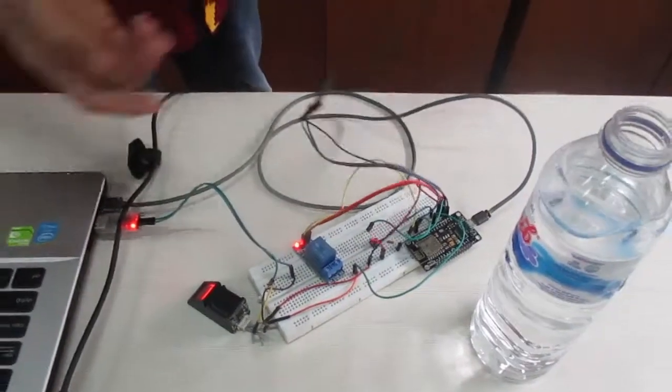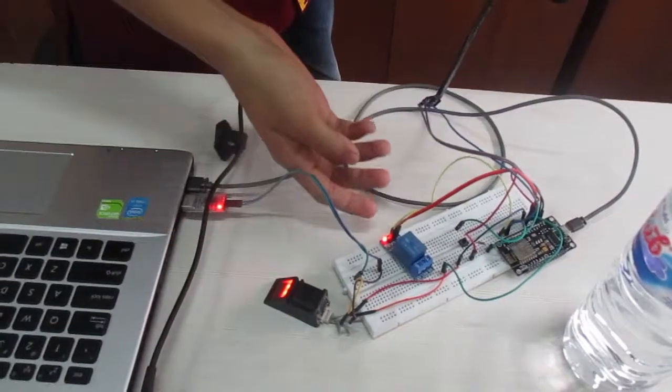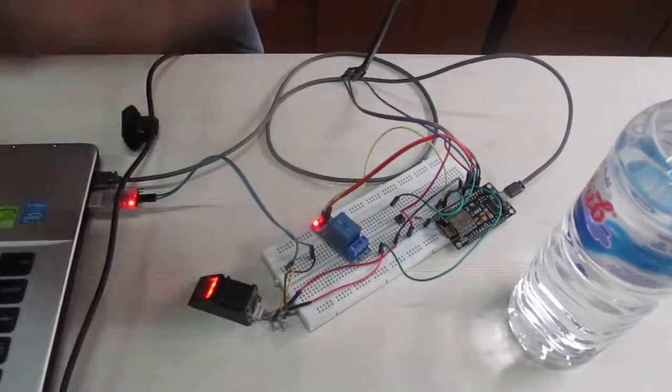Lalu ada flow sensor, ini fingerprint, lalu relay, dan ada microcontrollernya.